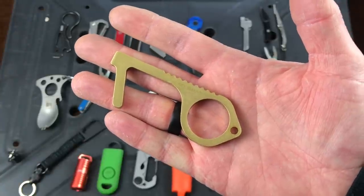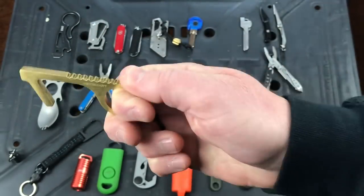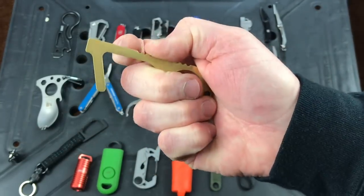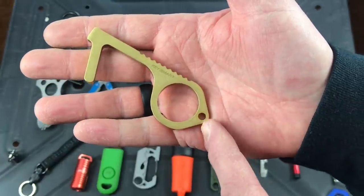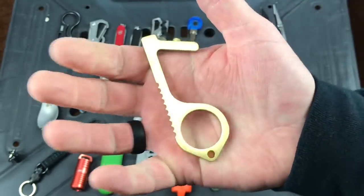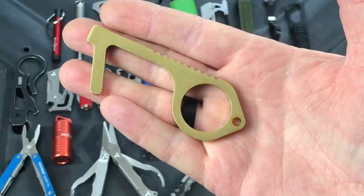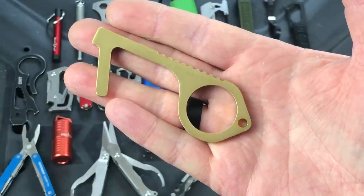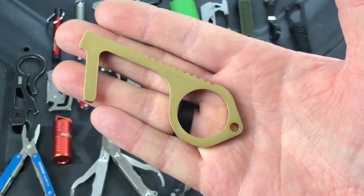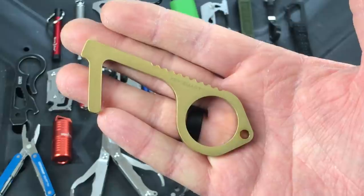This is a touchless tool from Keysmart — available from various companies. The idea is you can use it to hook onto a doorknob and pull without touching it, or press against things like elevator buttons while holding it. There's a bit of jimping, it's lightweight, and you attach it to your keychain. Honestly, I'm fine with it, but it just seems like something extra on my keychain. I can generally open a door with my foot or elbow without needing to touch the handle. If it works for you, awesome, but for me it's extra weight and space.